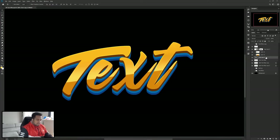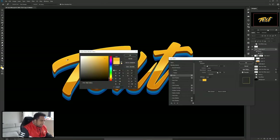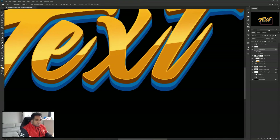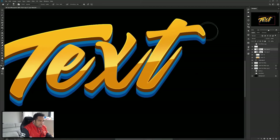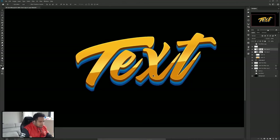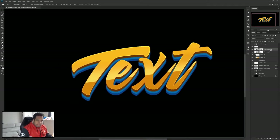Do the same thing again — take a copy of the text, hold Alt, drag it above everything, lower the fill down, double-click, and this time use the Stroke option. Set the stroke color to the same color as the top layer, giving a nice subtle line. Right-click, convert to Smart Object — the blend mode doesn't need changing here since we just want the normal color. Take a brush with a black mask and erase the top, keeping the stroke effect mainly on the bottom for a nice grounding line.